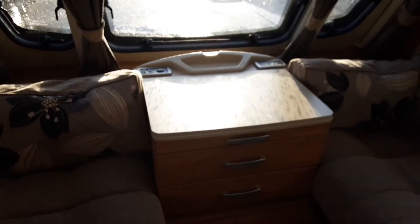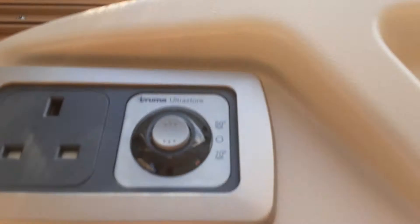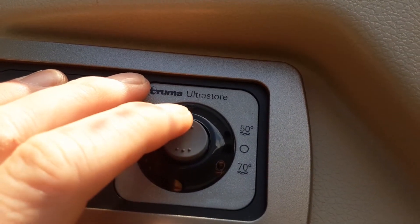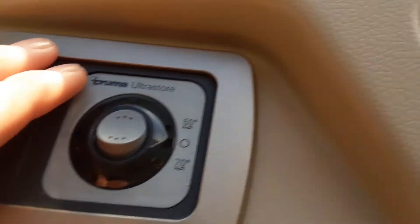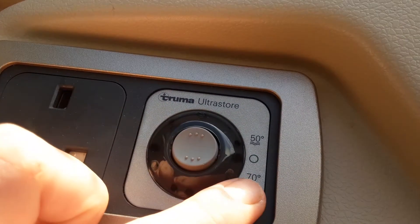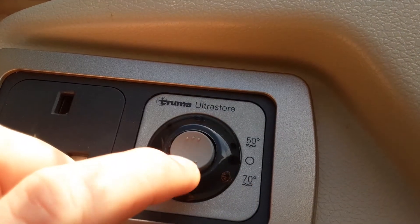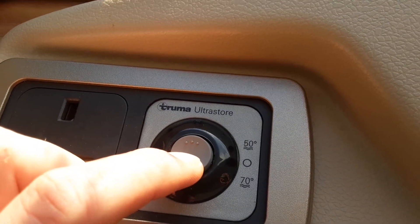I'm just going to turn the water pump off. In the front window of the caravan you've got your option to run the gas water heater. Flick the switch up to run it at around 50 degrees — it will self-ignite and you'll get a green light if it ignites successfully, or a red light if it fails. To run the water heater at 70 degrees, hit the switch to the bottom, and that will warm the water up to around 70 degrees.